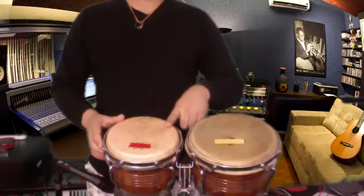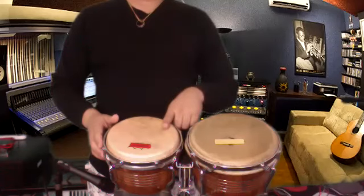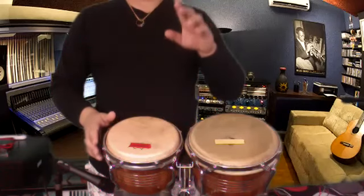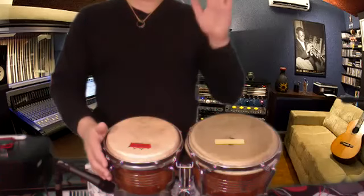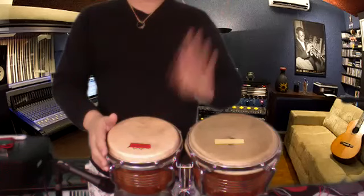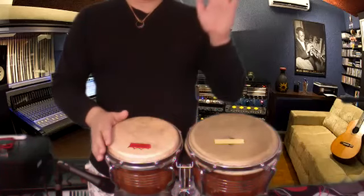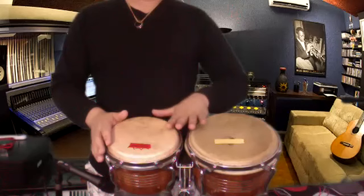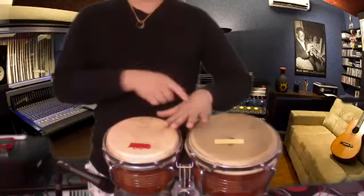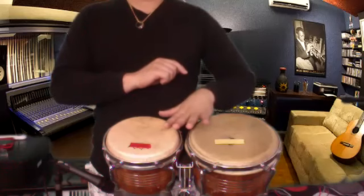Remember: bongo, not bongos — the instrument name is bongos but this is a bongo. Bongo male for three times: one, two, three. Remember you have to use the finger. Again: one, two, three. One more time — one, two.